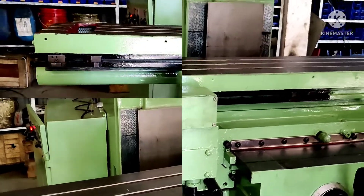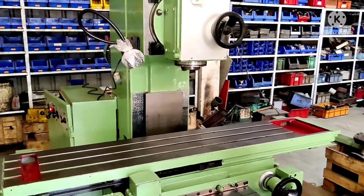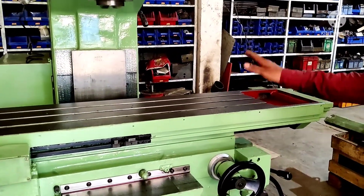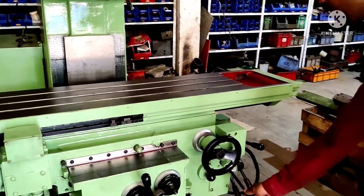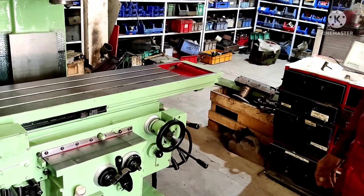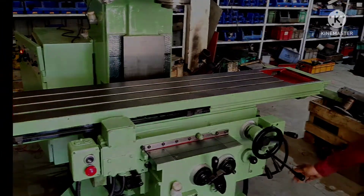Once the inspection report is prepared, the machine undergoes mechanical restoration and testing procedure. The technician here is explaining the testing procedure — he checks the machine in all its operating modes one by one.